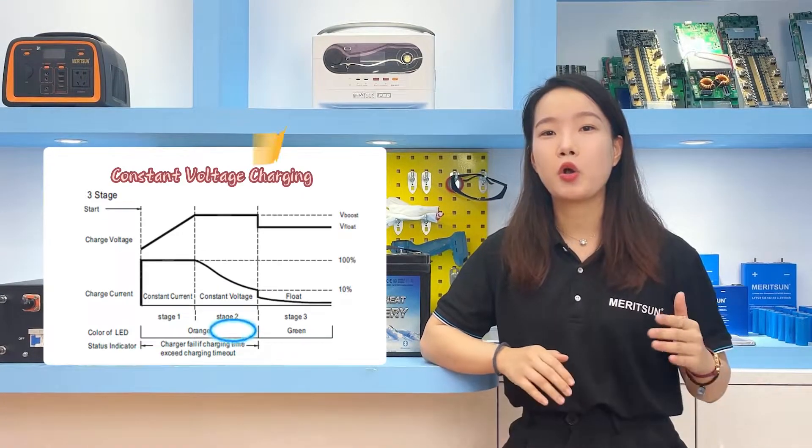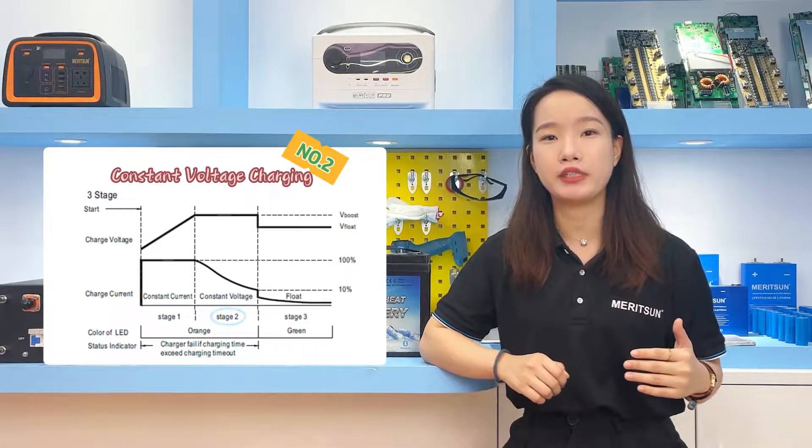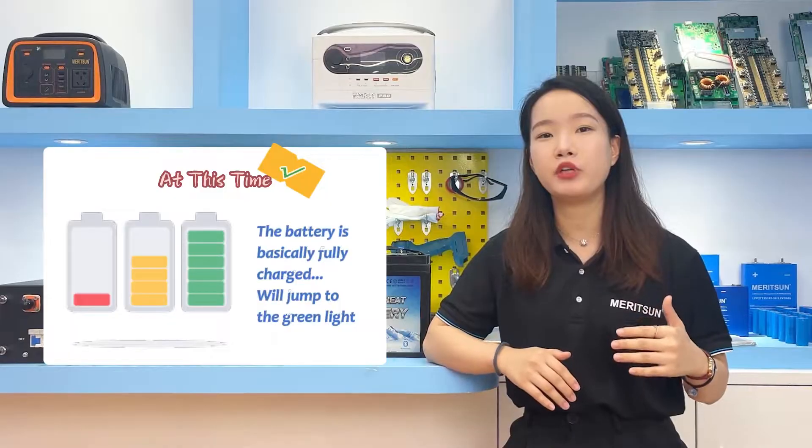The second stage is constant voltage charging, in order to avoid the generation of virtual electricity. The duration is about 2-3 hours. At this time, the battery is basically fully charged.